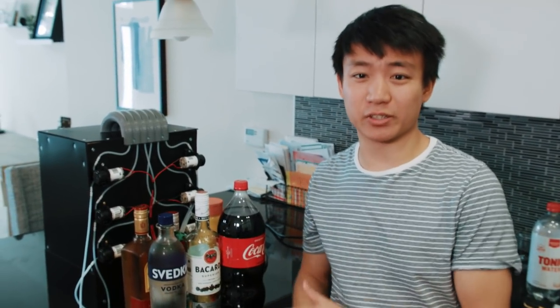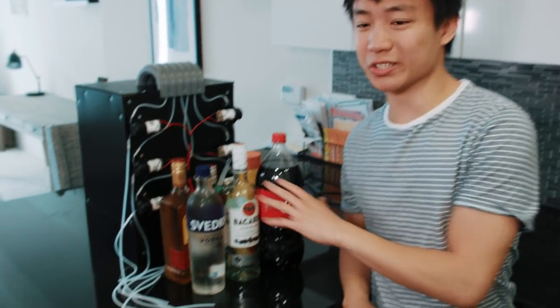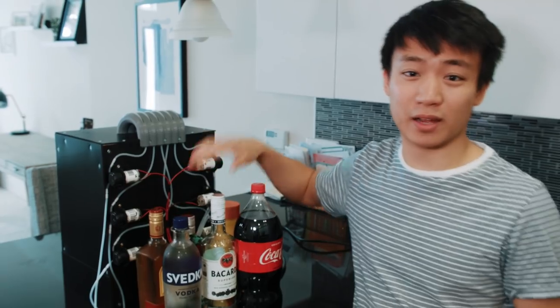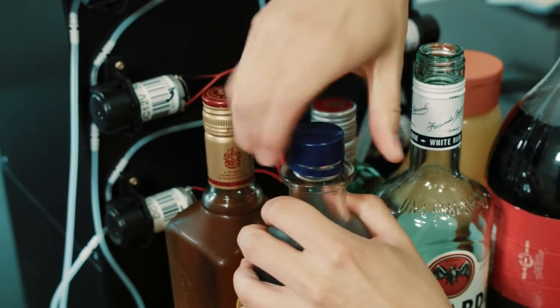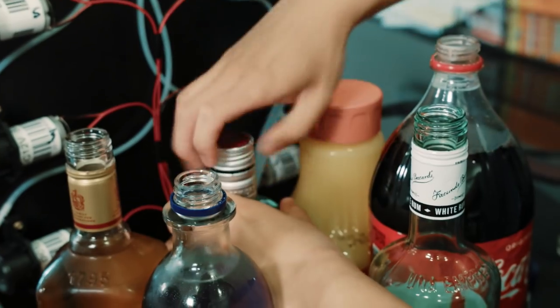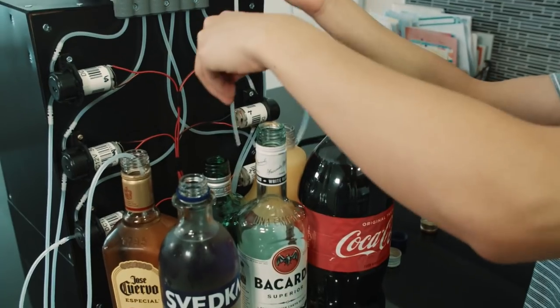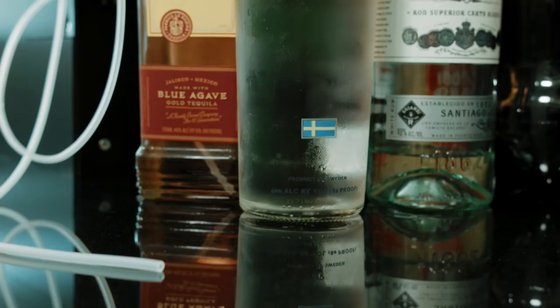We went to the grocery store and picked up a bunch of adult beverages — kids, don't try this at home. You can replace these with fruit punch or something similar, but we went ahead and cracked the bottles open and hooked up the bartender. You might notice that with the Coke we have hooked up, we're losing all the fizz — but one thing you can do is drill a hole through the cap and stick the tube through it, then put the cap back on the bottle.